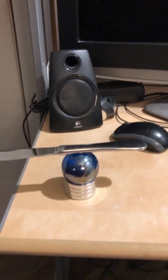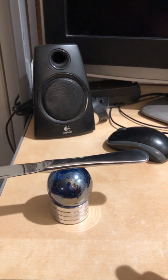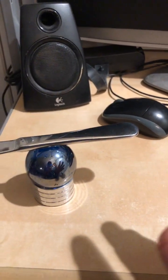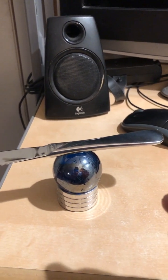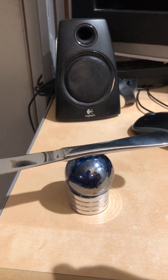Hey guys, I just wanted to show that this knife can spin on a sphere. It's going very slow but now it's picking up speed.